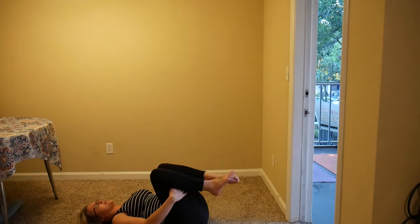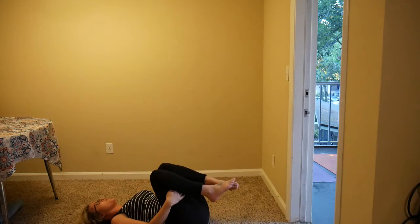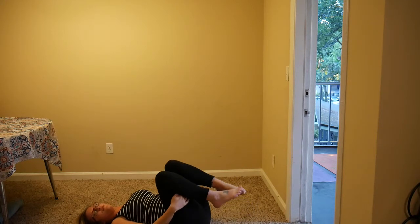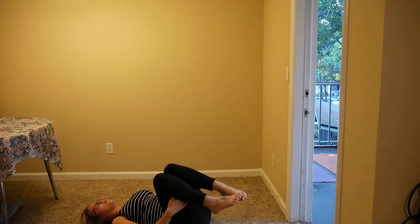Bring the hands to the backs of the thighs and start to draw circles on the ceiling, going one way and then the other way. If there's another stretch you still need, take it. And when you're ready, come into your rest.